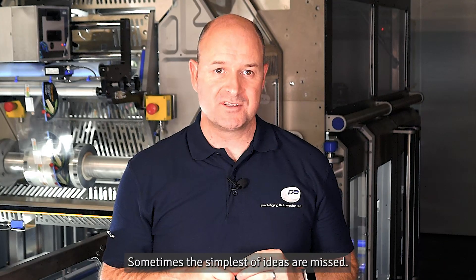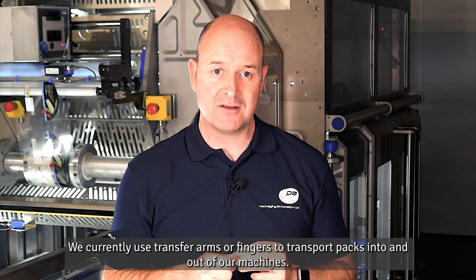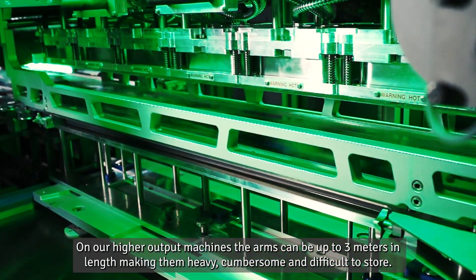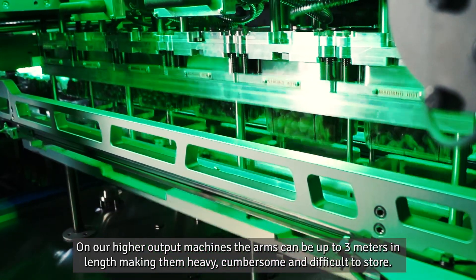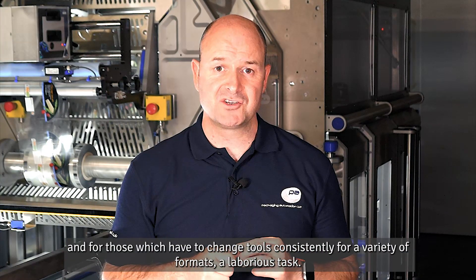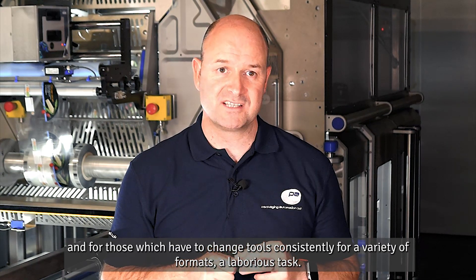Sometimes the simplest of ideas are missed. We currently use transfer arms or fingers to transport packs into and out of our machines. On our higher output machines, the arms can be up to three meters in length, making them heavy, cumbersome, and difficult to store — and for those which have to change tools consistently for a variety of formats, a laborious task.